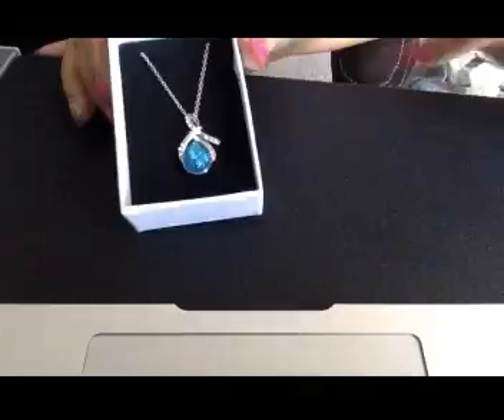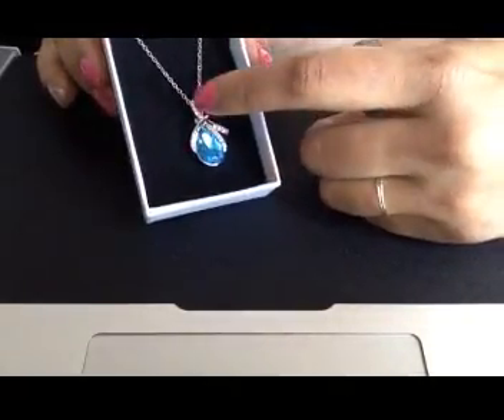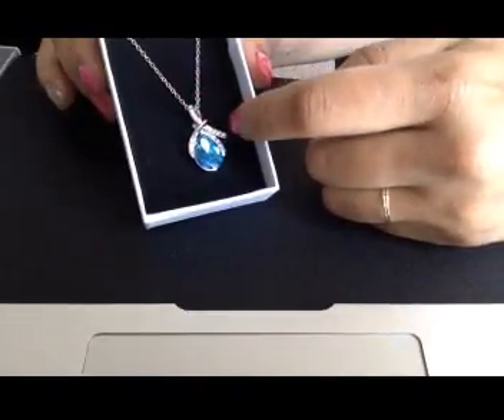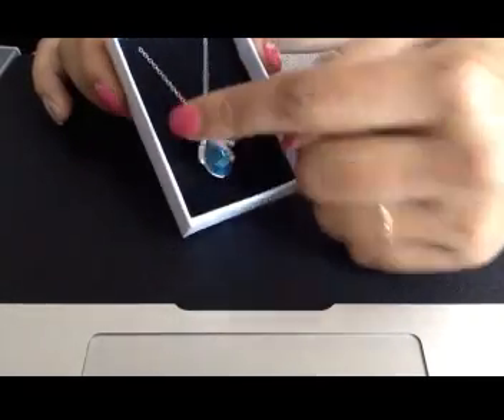Here is the pendant — it's very pretty with blue Swarovski and a nice line of clear crystals, and this really enhances the look of the teardrop. It comes with a very nice chain.